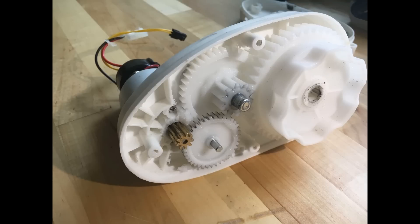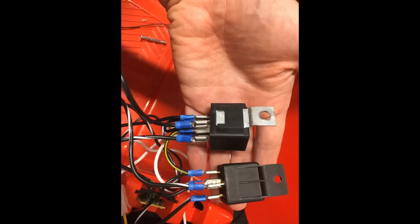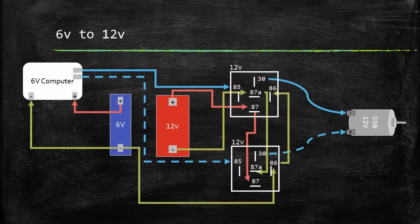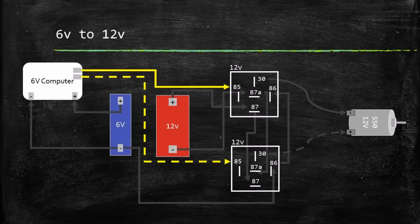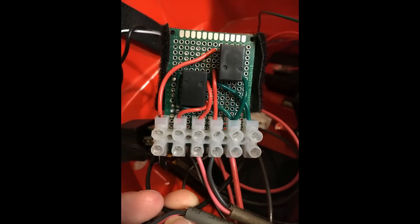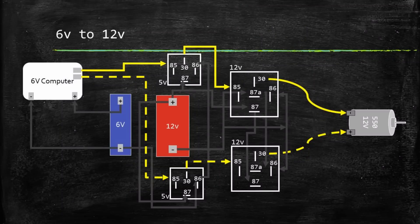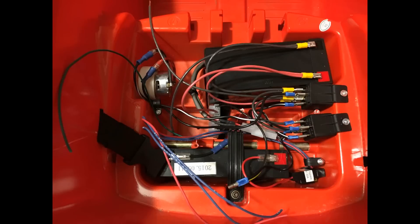By the way, this gear set has an almost 80 to 1 gear ratio. I thought this upgrade would be very easy — I would just add in two automotive 12V relays and use the existing 6V system to trigger them, then add in a 12V battery. The problem I found was that 6V was not enough to trigger the 12V relay, so I added additional 5V relays to trigger the 12V relays. This is my 5V relay board. The 12V upgrade now finally works. The wiring does look a little crazy, but the 6V computer still works and so does the remote control.